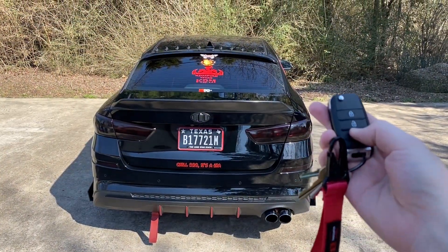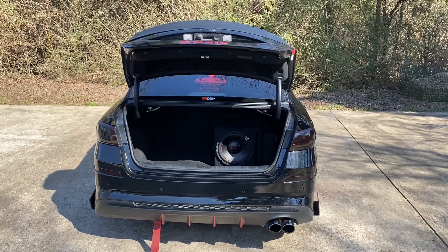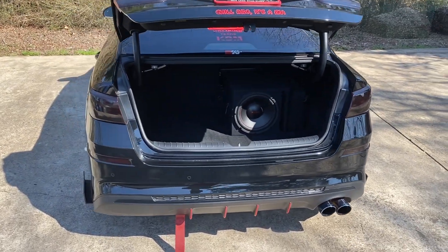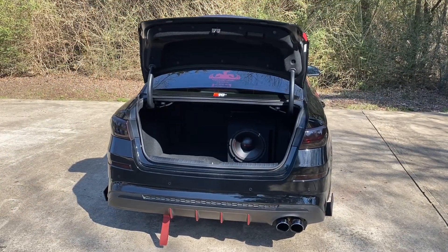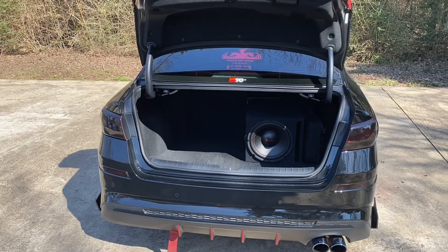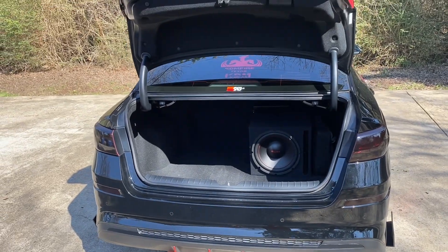Okay, here we go. Oh yeah, that's much better than having to lift the trunk up! And of course, if you wanted it to go slower or not open as much, you can adjust the tension on those springs however you like.